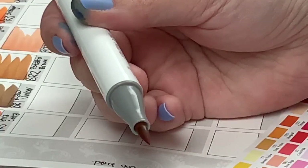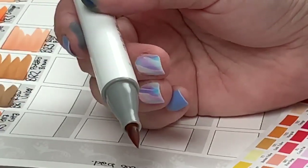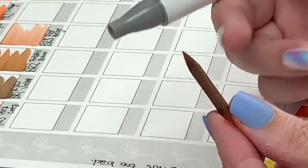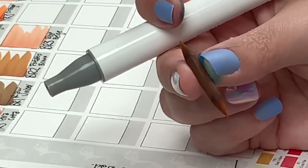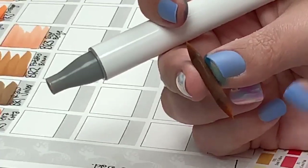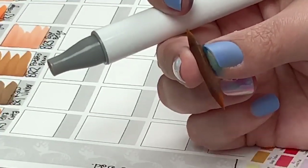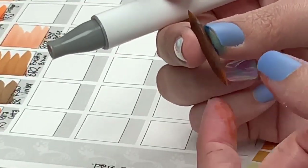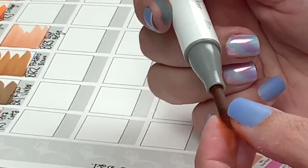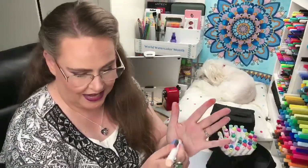I'm probably not the first one to discover this but I kind of feel like I am, so I'm going to show everyone my discovery. Look — it's a double-ended nib! If the tip starts to wear out, you can yank out your nib, flip it around, and shove it back in, and you've got a fresh nib and you're good to go again. So thank you Ohuhu for a design that will hopefully make these markers last a little bit longer.